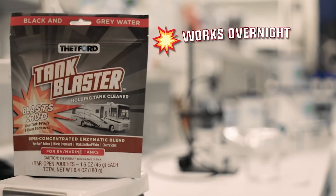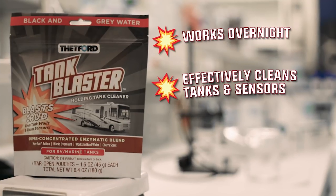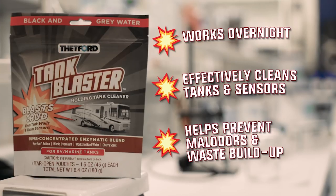Tank Blaster works overnight, even in hard water, to effectively clean tanks and sensors. Used regularly, it also prevents malodors and waste buildup in RV and boat holding tanks and portable waste tanks.